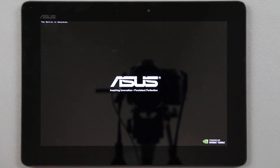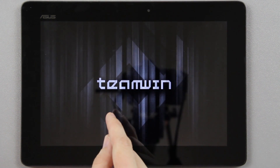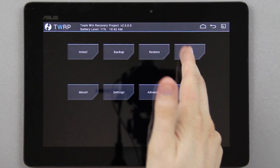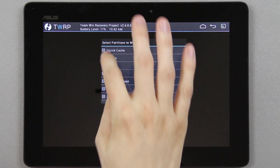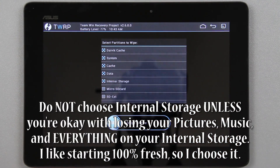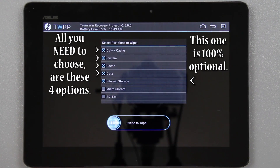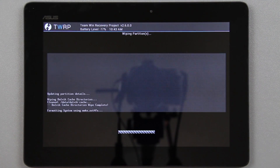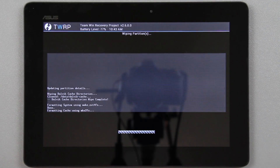It looks like we're done — it's going to reboot us back into TWRP recovery, and from here we're going to install the ROM. Choose advanced wipe, then select Dalvik, system, cache, data, and internal storage — those are the options I'd choose if you want to start completely fresh. Go ahead and swipe to wipe and it's going to wipe everything.